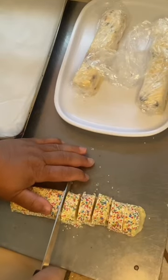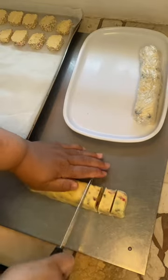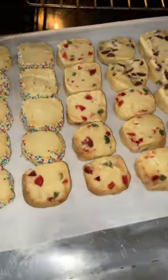Righto, now we are almost ready to bake so don't forget to preheat your oven to 180 degrees, and then slice up your logs into one and a half centimeter discs. That goes into the oven for 10 to 15 minutes until they're lightly golden.